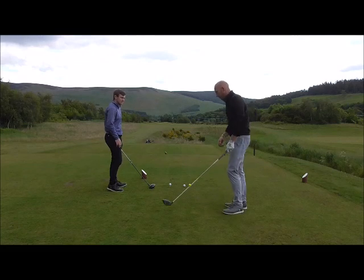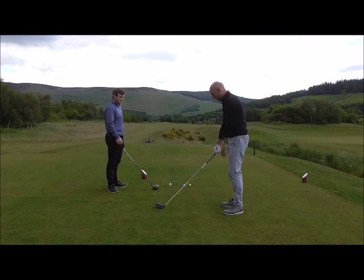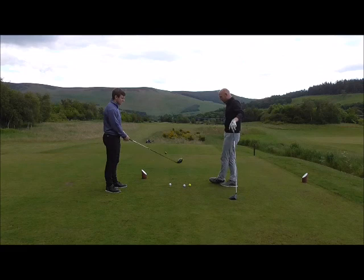A way to fix that is to just move the right foot out — stand wider, keeping the ball position in relation to the left foot the same. Moving the right foot out is going to tilt the spine, change your shoulder level, and get the right shoulder lower than the left. That's the correct setup position to be able to hit up on the driver.